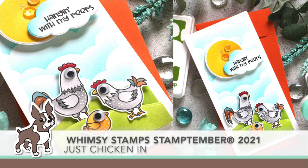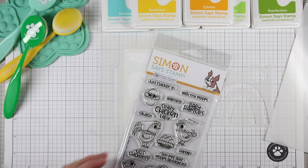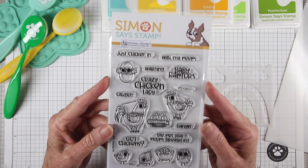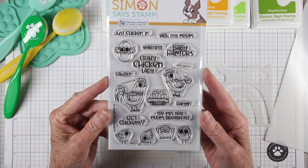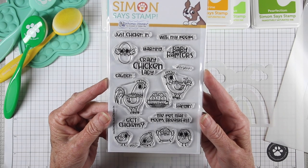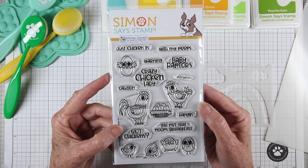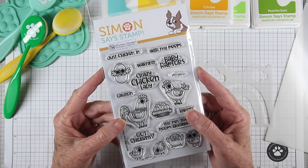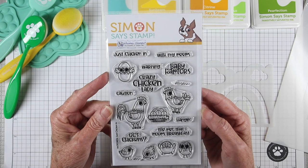Welcome everyone, it's Sherry Carroll for simonsaysstamp.com, and I'm here to reveal the Whimsy Stamps Stamp Timber 2021 exclusive. This one is just so adorable — it's called 'Just Checking In,' like you're just checking in on your friends. It features several adorable chickens, some adult ones and some little chicks at the bottom, and there are plenty of punny messages to put together for your cards.